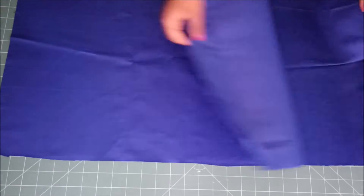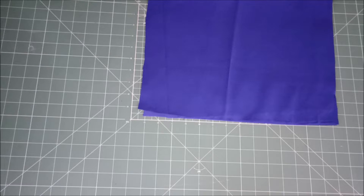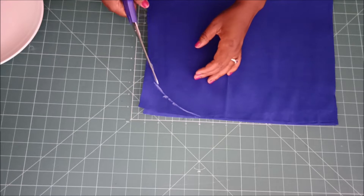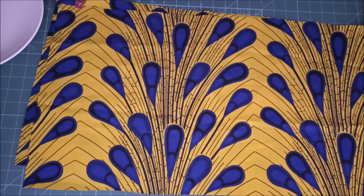The first thing I did was to put the lining on one side — my two lining fabrics — and then I folded them in half. Then I took a dinner plate and used it to draw the curved edge on the corner, and I just went on and cut it out with scissors. I did the same thing for my printed fabric.